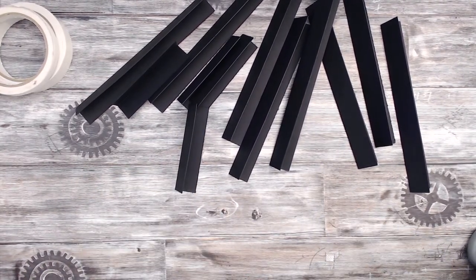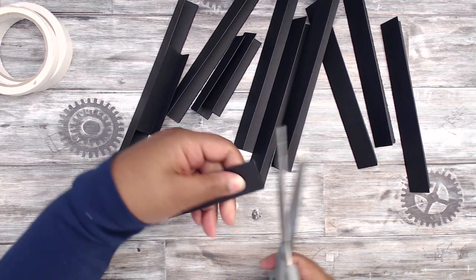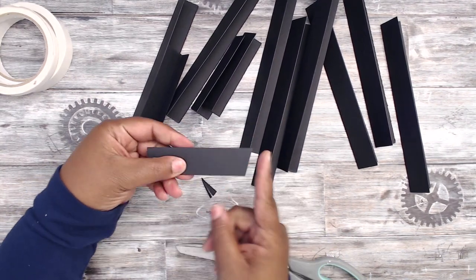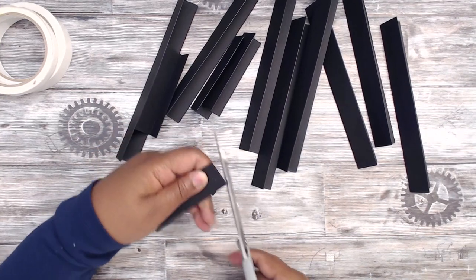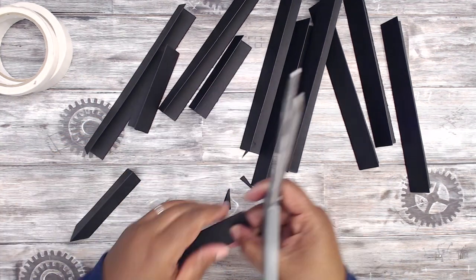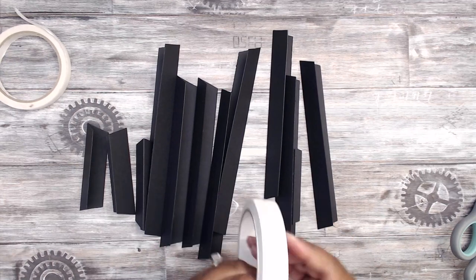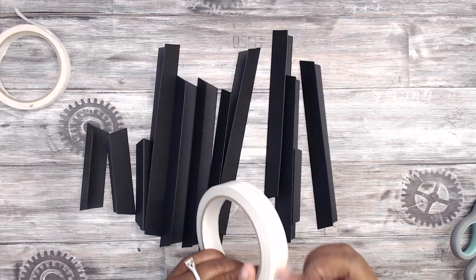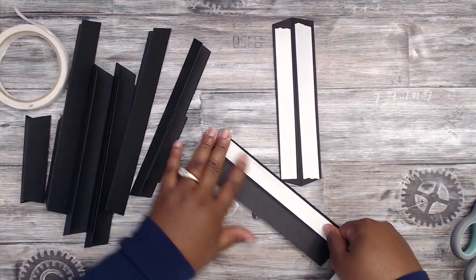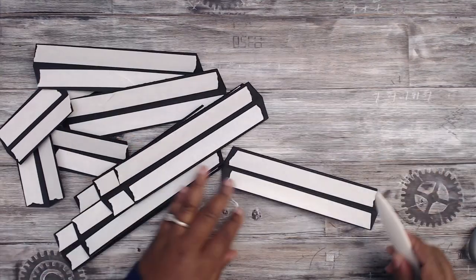Now take your scissors and angle all the corners — just take a little triangle off each corner end to create an angle. Cut your triangle, flip it over, and do the exact same thing on the other end. Go ahead and do that for all the pieces. Once all pieces have been scored and angled, grab your double-sided tape and put some tape on the flanges. Put double-sided tape pieces next to each other — whether you do it on the outside or inside, you can easily flip it.